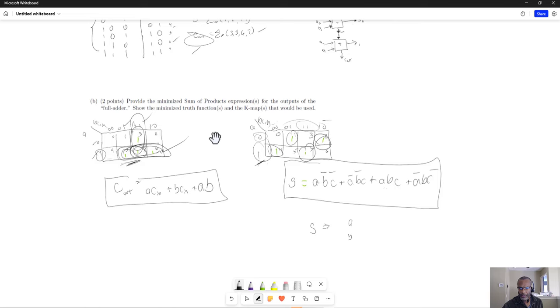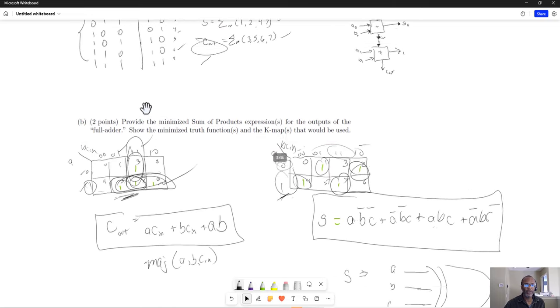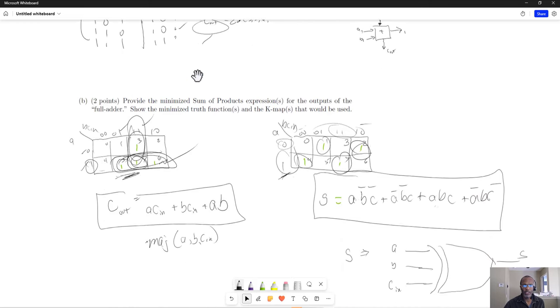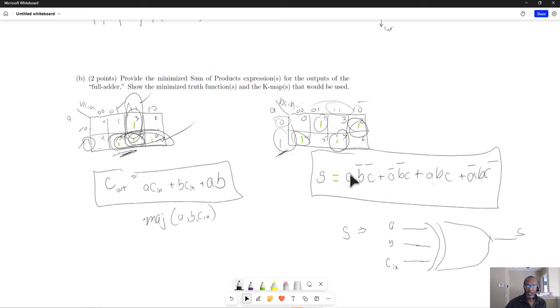We also would have seen earlier that the sum is essentially the exclusive OR-ing of A, B, and Cin — you'll see that in your notes. And the carry out is the majority circuit, which is true if there are two or more ones among the inputs. You can see that by looking at the previous truth table — whenever you have two or more ones, we ended up with a carry out of one.